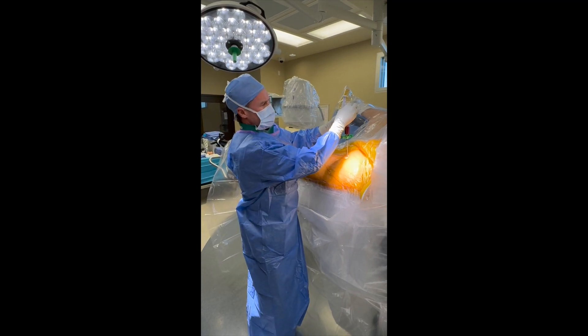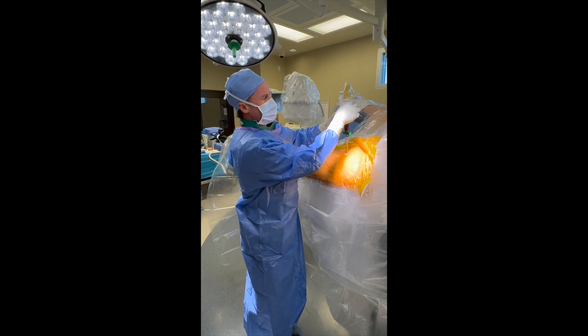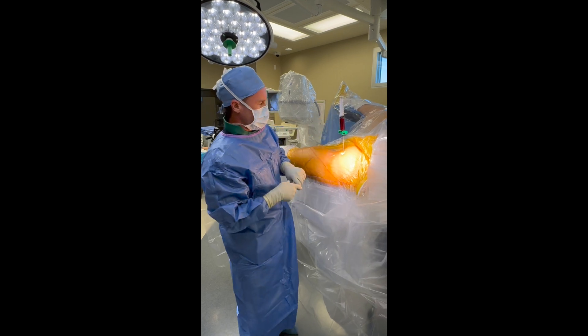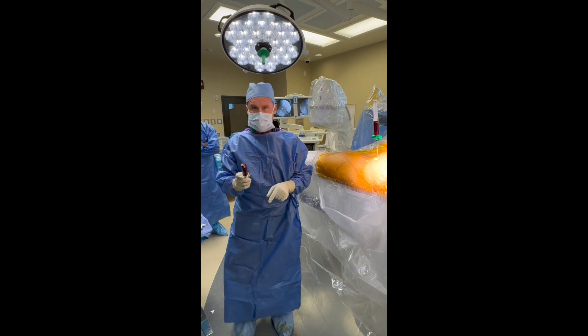This is going to go into the centrifuge, spun down, to give us about four cc's of the mesenchymal stem cells, which are going to be mixed with bone graft and injected into the femoral head as part of the core decompression for this procedure.